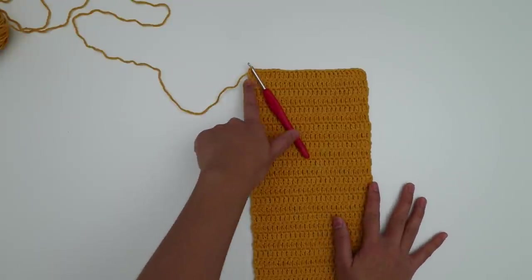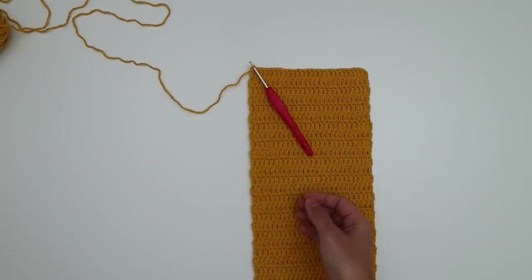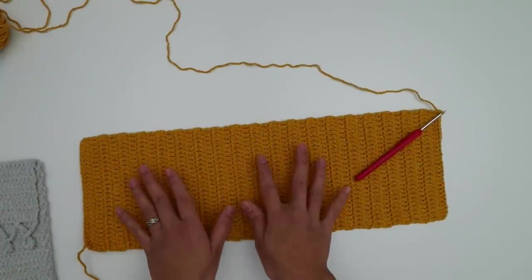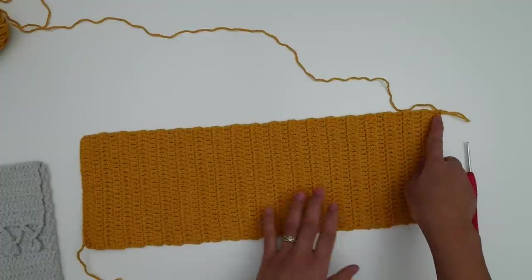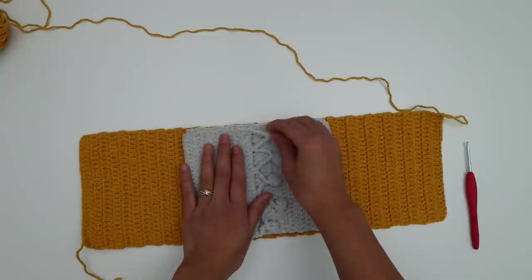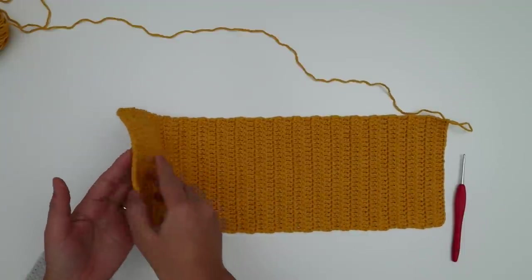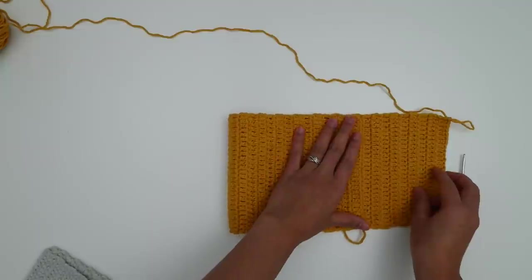Now I have 38 rows. Row 39 will be the final row where we make the pom-pom border. For the velvet yarn version I made 44 rows for the double crochet rows, then row 45 is the pom-pom border. This piece includes the front side, back side, and flap all in one. We'll fold the bottom up for the front, fold again for the back, and fold the top section down as the flap.